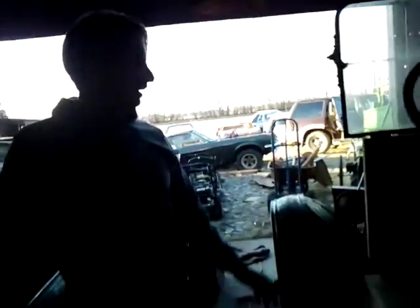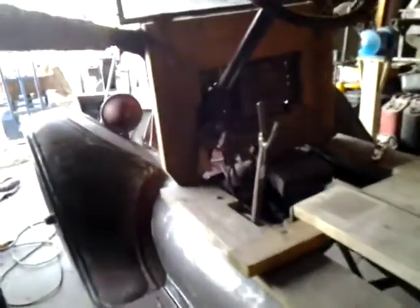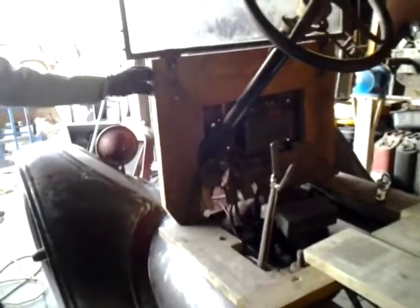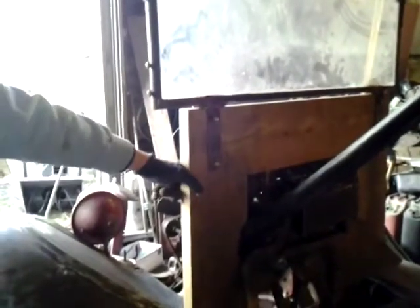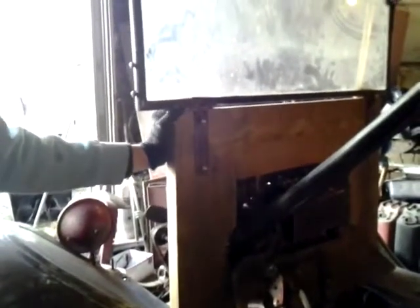We mocked up this frame real quick. We thought about using the '26 cowl but it sticks back about six to eight inches, which would be a ridiculous amount of overhang for the C-cab on the delivery. So we just mocked up this and there should be a bracket here that bolts to it. We're using two-bys instead of one-bys because we're not using oak — we wanted to go thicker, so we're going with two-by-fours, which are actually inch and a half versus what oak would probably be, a true inch. We welded up this quick bracket to hold the windshield and brace.